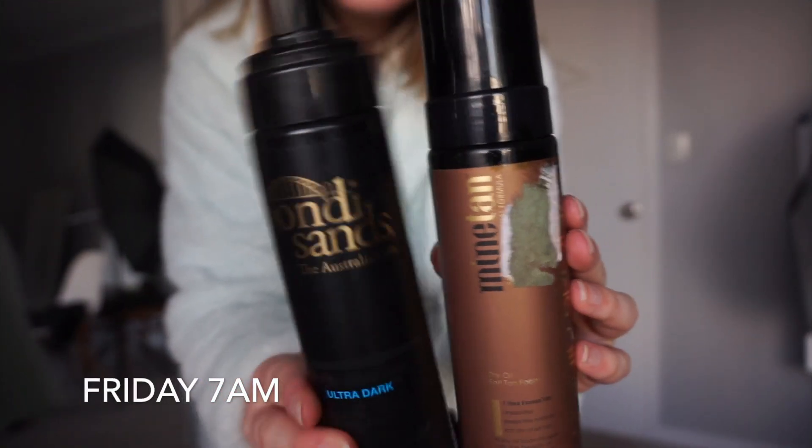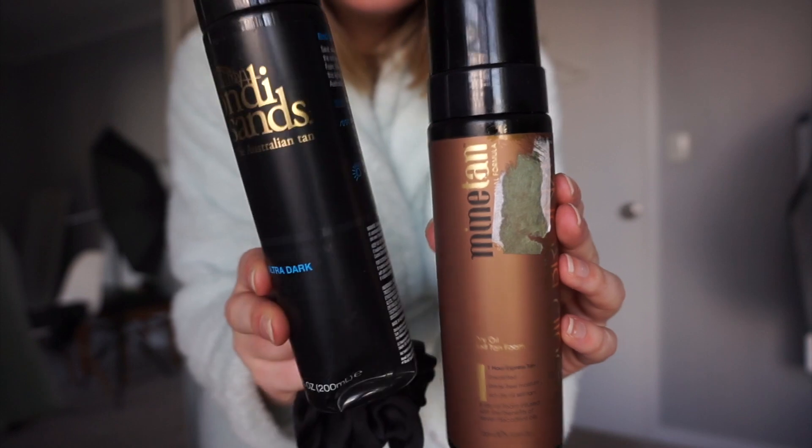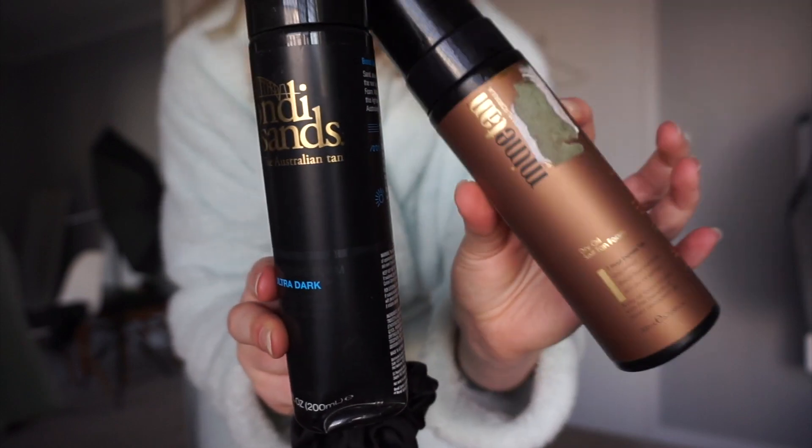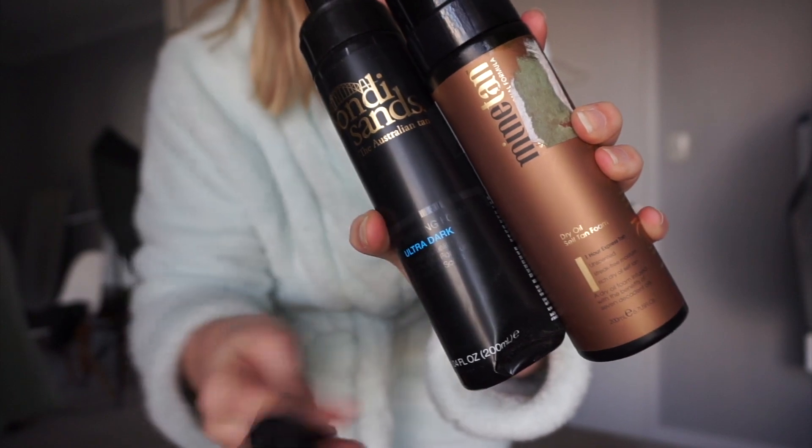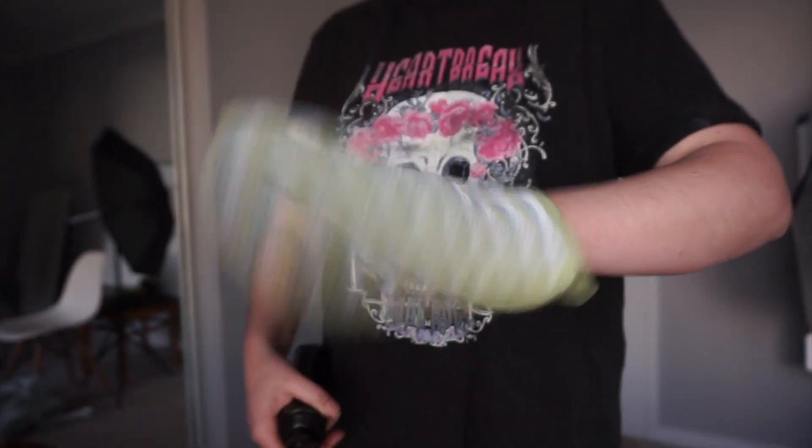To start off the transition, I'm just going to be taking the Bondi Sands Tan and mix it with the Mind Tan. The reason being is because my pasty body needs a little bit of colour. So now I'm just going to be tying my hair out so that no tan gets in it. And then I'm going to be using a bamboo exfoliator — the reason why this is not a proper mitt is because I've lost two and I really don't want to go out and buy a new one.